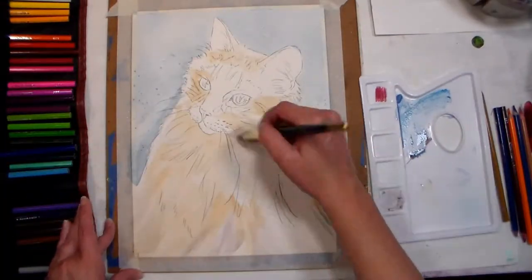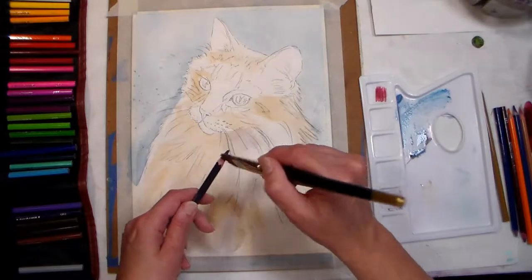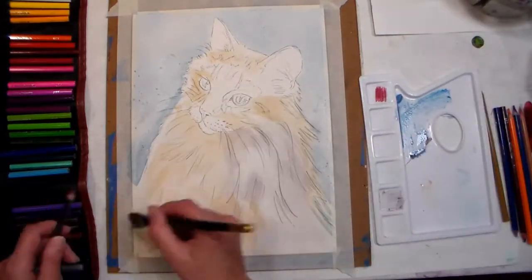Tip five: always test out new techniques or colors on a scrap of paper. You can use the backside of a failed painting for this.